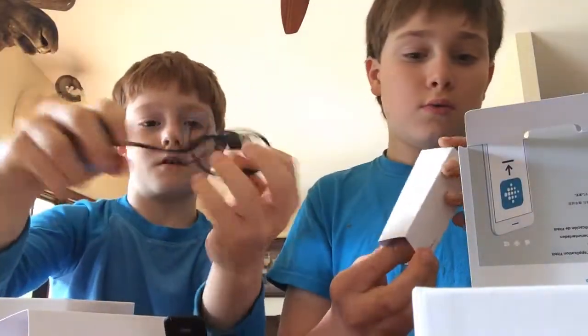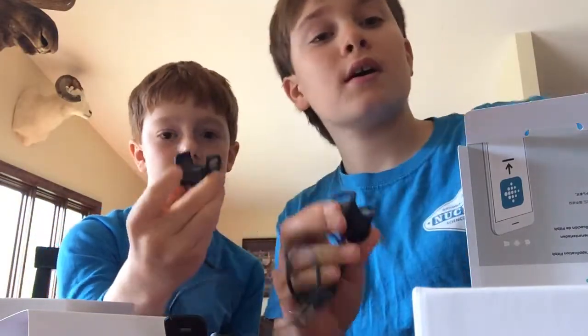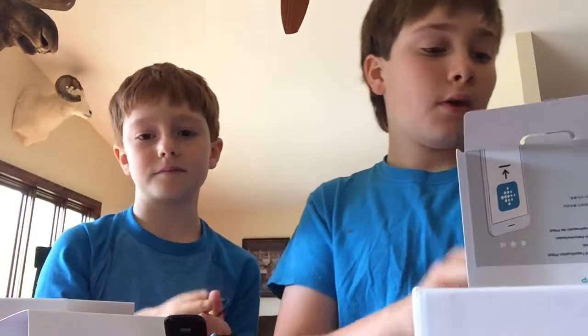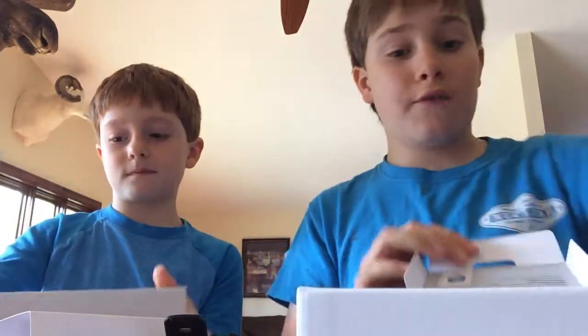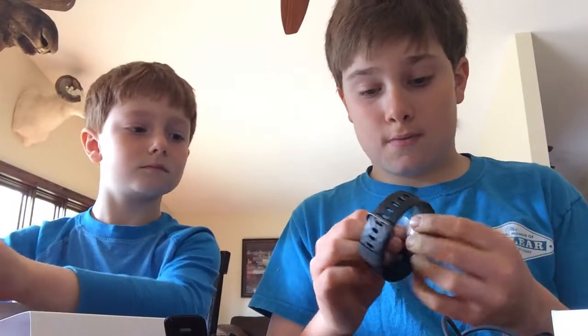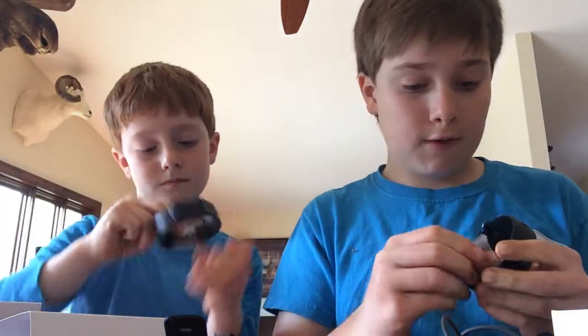It also comes with a charger — which is kind of fancy. You can clip it on; it goes like that and has these little pins, which is cool. Then there are safety instructions and stuff like that. Now let's take the tape off the Fitbit.